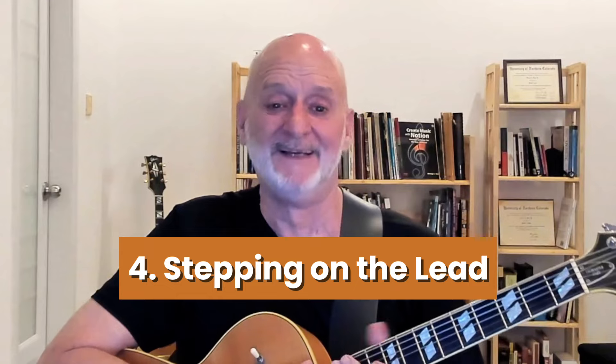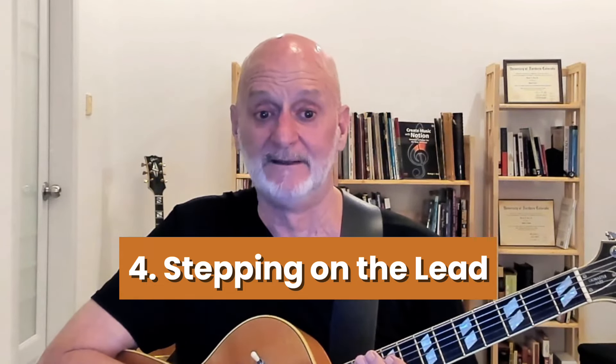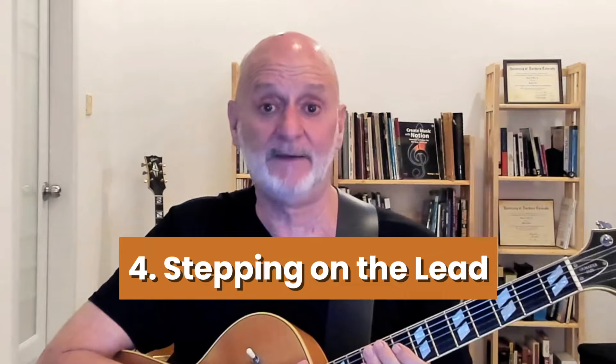Number four is stepping on the lead. The lead is the most important role in the band, and so your job as a comping instrument is to make them sound good. The first thing you should be aware of is their range — stay out of it. When I was listening to that Jim Hall recording, one thing that struck me was that he was using voicings that were almost entirely on the middle four strings, which meant that he stayed out of the way of the trumpet's main range. When the lead is active, you should either be playing a sustained chord or nothing at all. Think call and response — this is where fills come in, and your fills can be just one or two attacks.